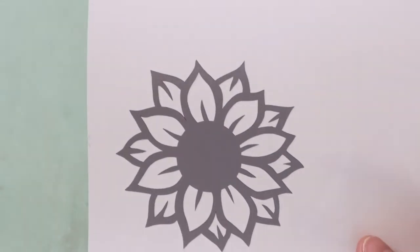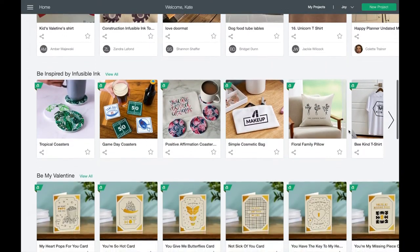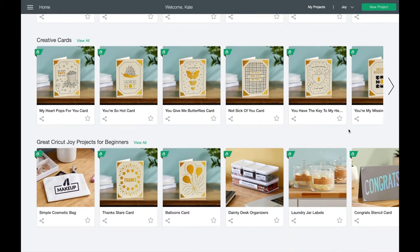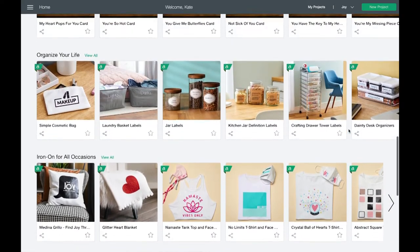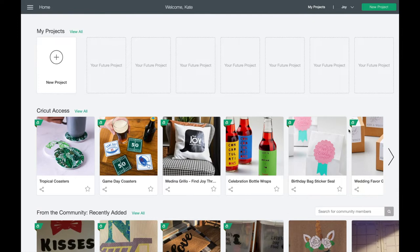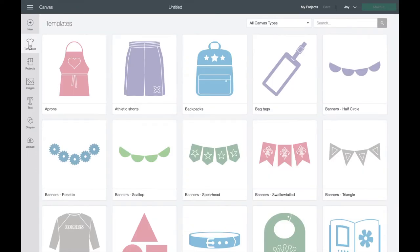Now for the fun part - this is Cricut Design Space. This is the program where you can find endless amounts of inspiration and projects to make on your Cricut. If you're new to Cricut and you've never used one before, I definitely recommend going into Design Space and just scrolling through all the projects to make yourself familiar. Today we're going to be creating our own design through Design Space - go up to the top to 'New Project' which will open the canvas.